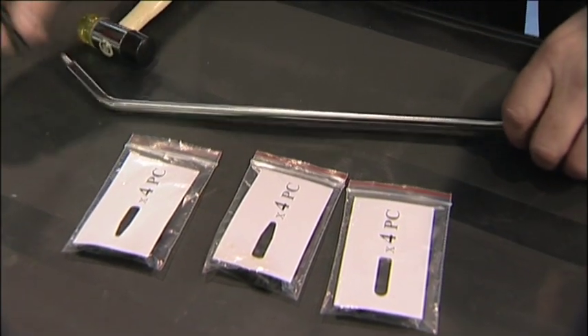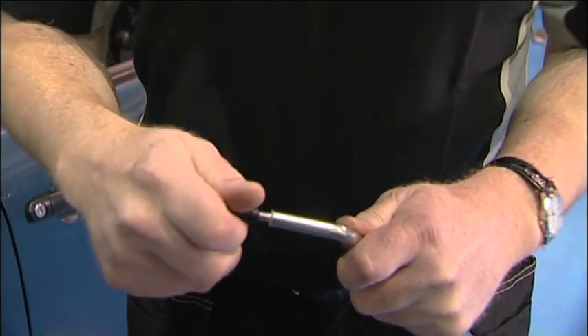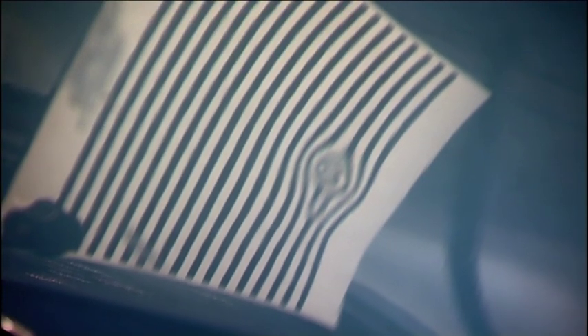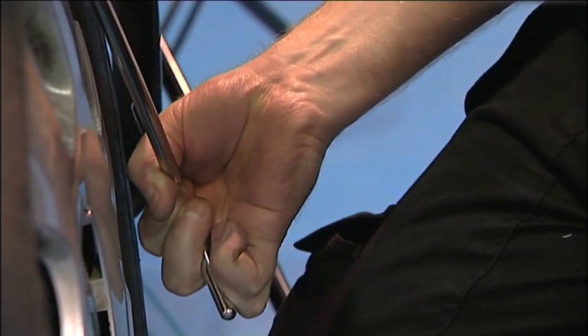The sturdy pry bar is two foot long and is supplied with a selection of tips, each with a different radius. Used in conjunction with the PowerTech PDR reflector board, the pry bar is angled to make it easy to access those difficult areas.